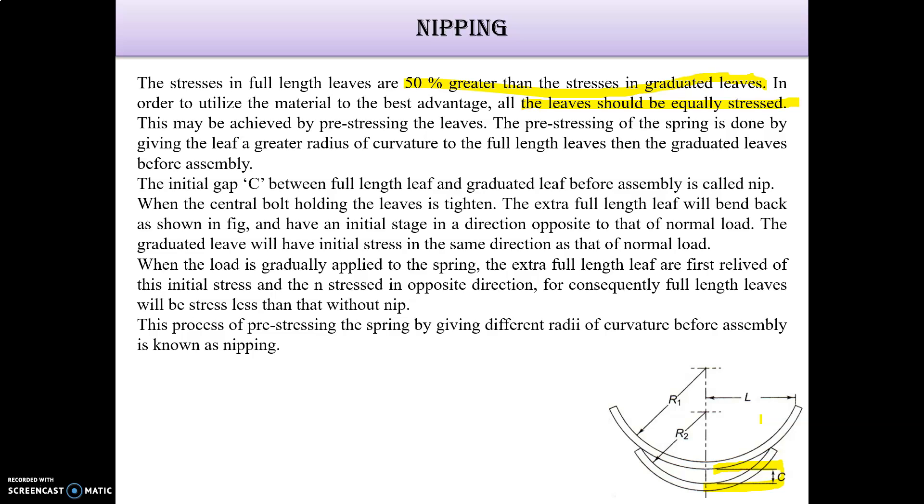When the load is gradually applied to the spring, the extra full-length leaves are first relieved of this initial stress. This process of pre-stressing the spring by giving different radii of curvature before assembly is known as nipping.